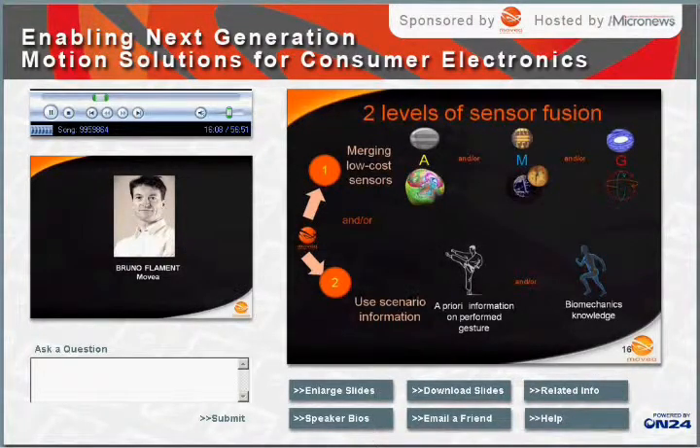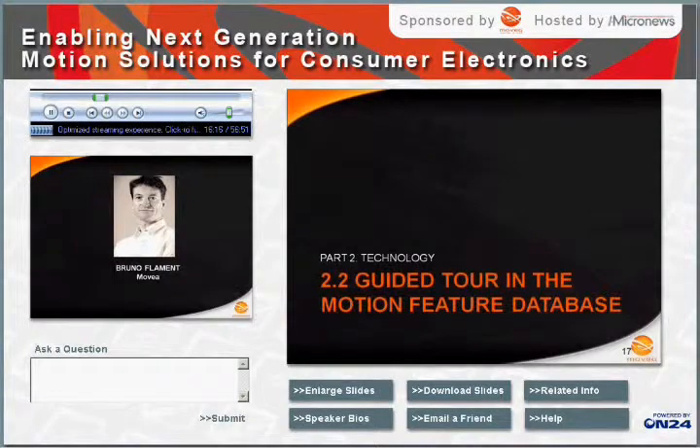So sensor fusion is needed to achieve best performance, and the cost for this information is zero. Let's go now in the guided tool for this motion feature database. Tim Kelleher is the custom solutions architect at Muvia — a technical business development guy — and he's going to walk us through the inside of this technology, talk about some of the customer solutions, and show us how some of this actually looks in action.